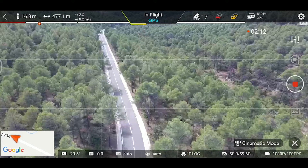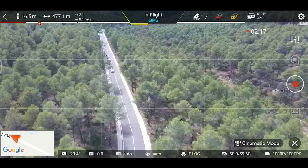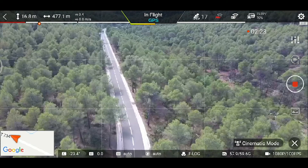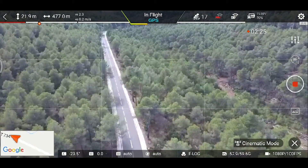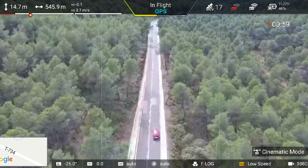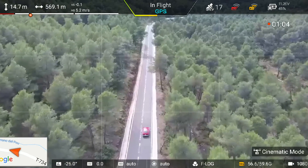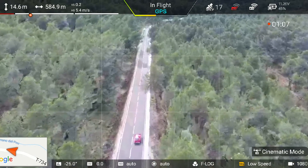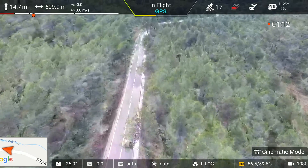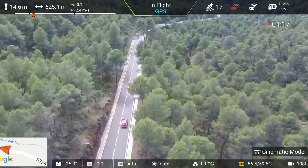Ahora mismo estoy grabando en Flog, por eso veis los colores un poco planos. Lo bueno es que después te dan un rango dinámico en vídeo que vas a poder aprovechar más, es decir va a captar más rango de colores y de luces. Aunque si no vas a editar el vídeo, la imagen de entrada es más plana. Volviendo al modo cinemático, como veis los movimientos son bastante suaves. Lo que hace es que tienes que volar el drone de forma completamente normal; lo único que notaréis es que los joysticks y el gimbal son mucho más suaves, nada brusco, todo lo contrario al modo sport.